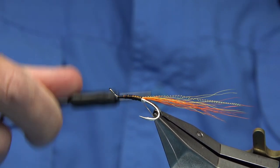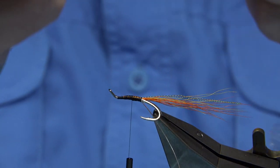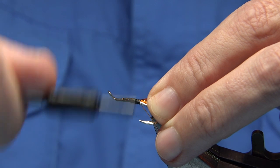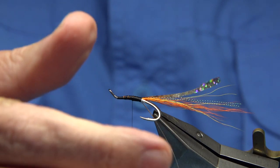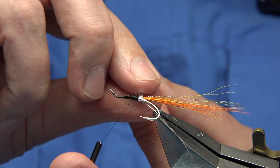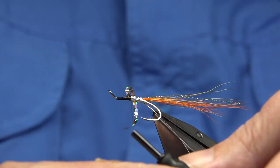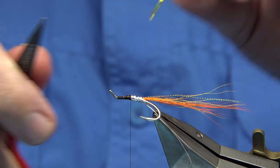Taking the thread back down, I'm going to tie in some tinsel. I'm using a silver holographic — this is just a large edge. I wind it to the point where I want it to start, then come back up to form the first part of the body as a holographic silver. Nice and tight, then trim that away.